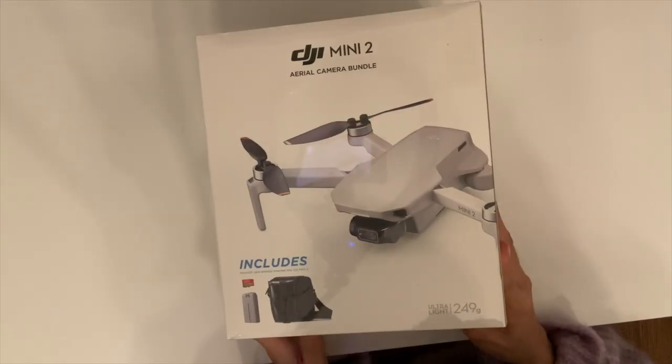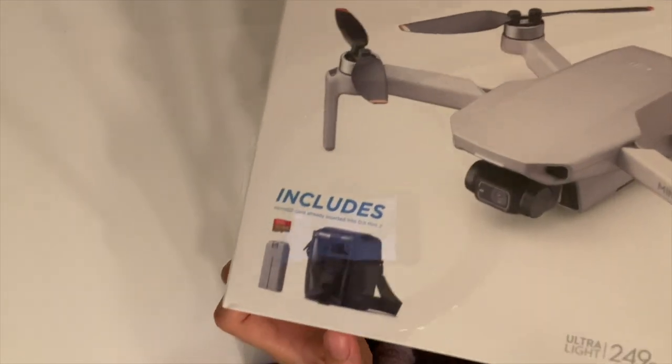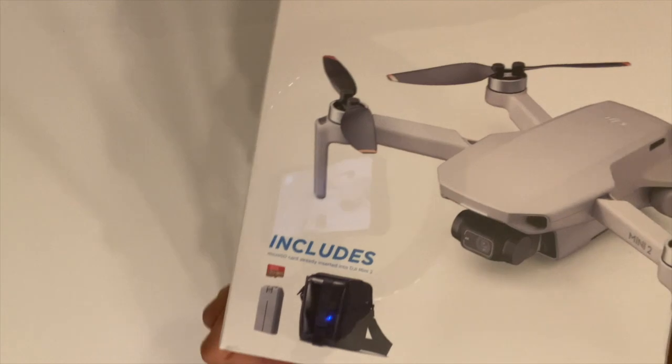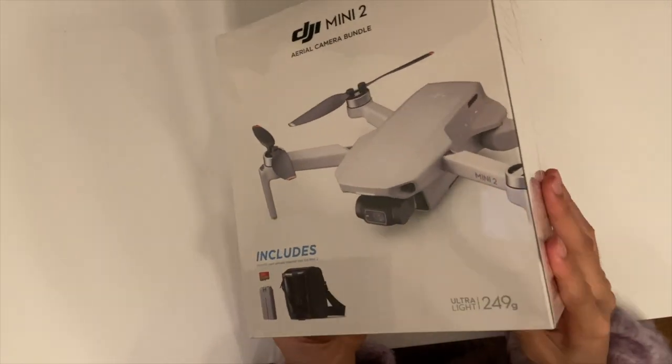Hello everyone! Welcome to Choco Travel Channel. I just bought this new DJI Mini 2 Aero camera bundle from Costco last week. Today I'm going to unbox it with you together.